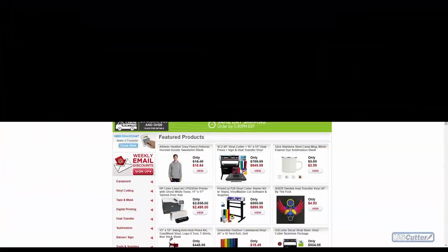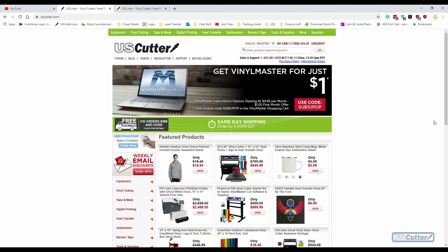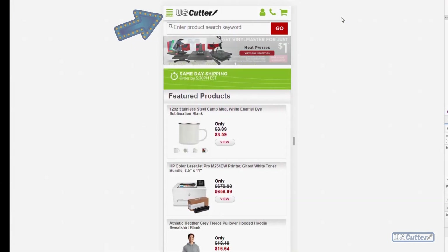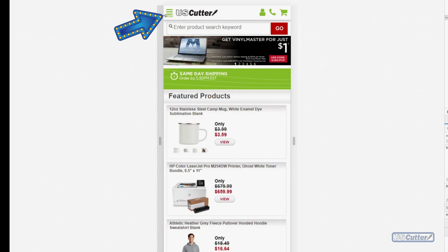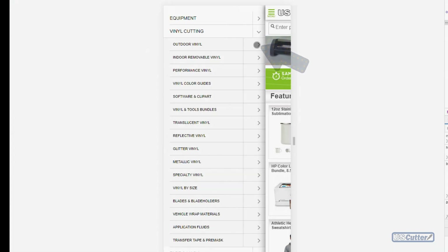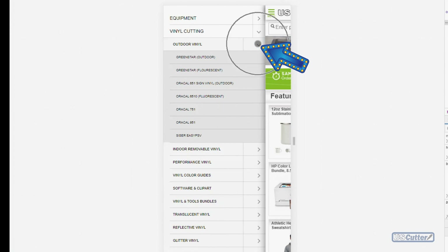Now let's go ahead and talk about each of our individual outdoor vinyls. All these vinyls can be found on our desktop website by going to the green bar and hovering your mouse over the words that say "vinyl cutting" — it will be the first option in the menu listed as outdoor vinyls. If you're on the mobile website, hit the menu button in the top left corner, then hit the arrow to the right of "vinyl cutting," and from that list hit the arrow next to "outdoor vinyl" to see the complete section.